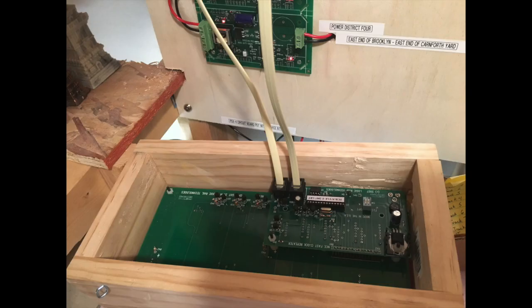At the same time, I went ahead and mounted where the other two clocks would go in the train room. One clock is on the north side of the basement where crews can look at it, and the other is on the south side of the basement where crews can check the time during an operating session.